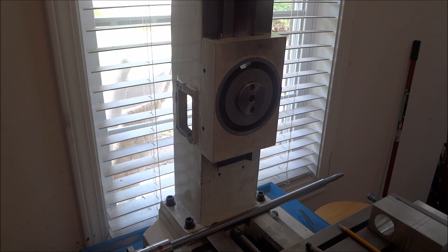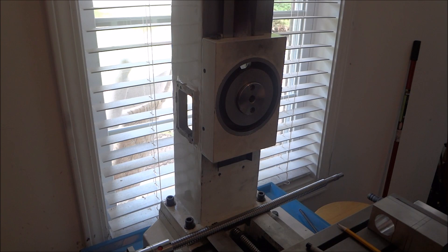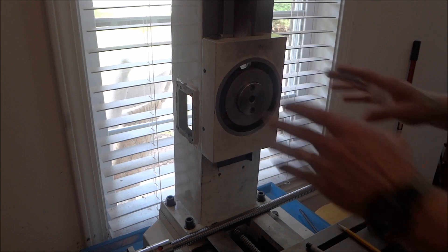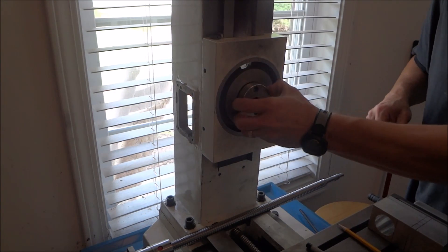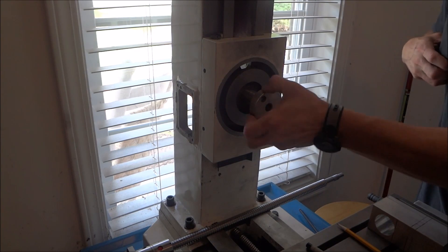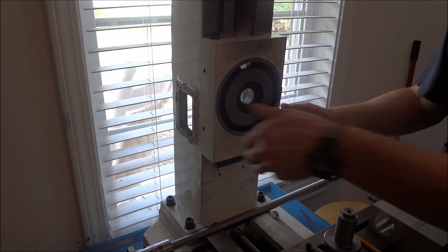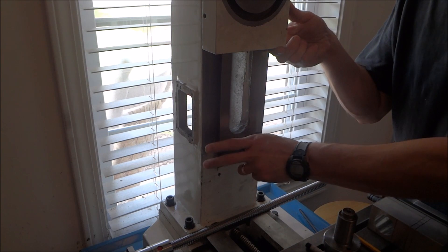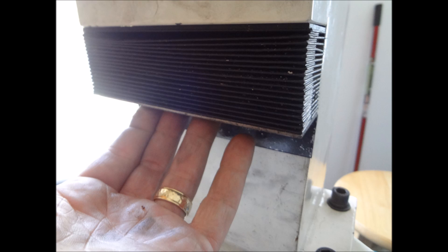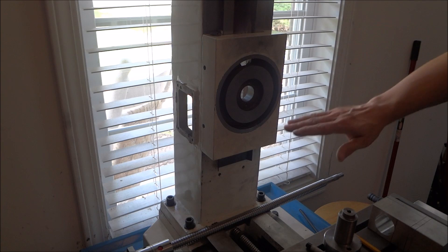Now that I've got the X and Y put back together and test fitted, everything seems to be fine there. I need to set my attention to the Z axis. I've put the housing on here. This is as far as it goes down — it hits this bracket here. This bracket is what held on the accordion white cover. That's going to be our lowest point.